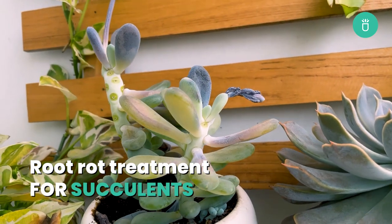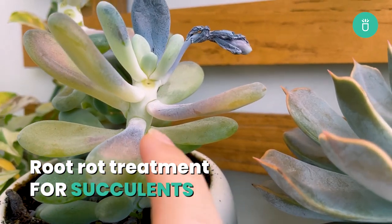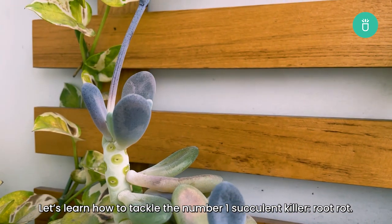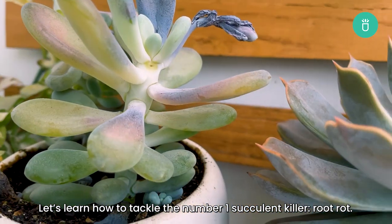Hello everyone, it's me, Raquel from Succulents Box. Welcome back to our channel with a very important plant care session today. Let's learn how to tackle the number one succulent killer: root rot.